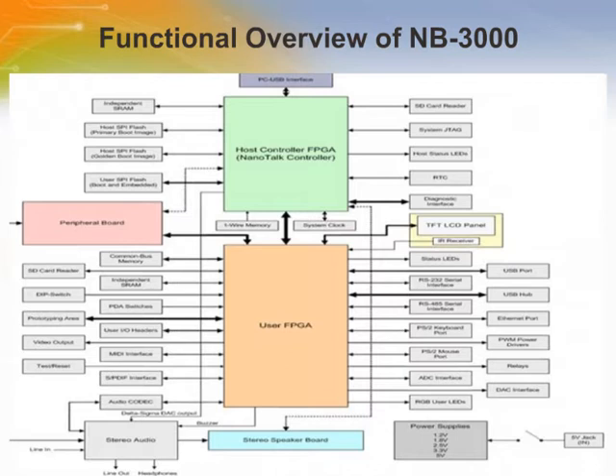This page gives a high-level block diagram of the NanoBoard 3000, the heart of which is the host controller FPGA, the NanoTalk controller. Motherboard resources are highlighted, showing which are dedicated for use by the host controller and which are available to the user FPGA. In addition, indication is given on how the satellite boards — the peripheral board, speaker board, and TFT LCD panel board — fit together within the system.